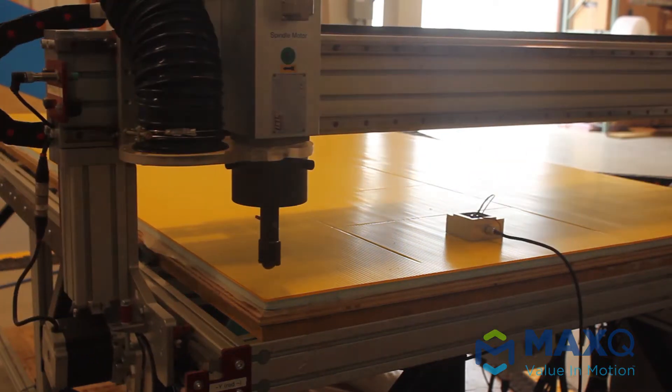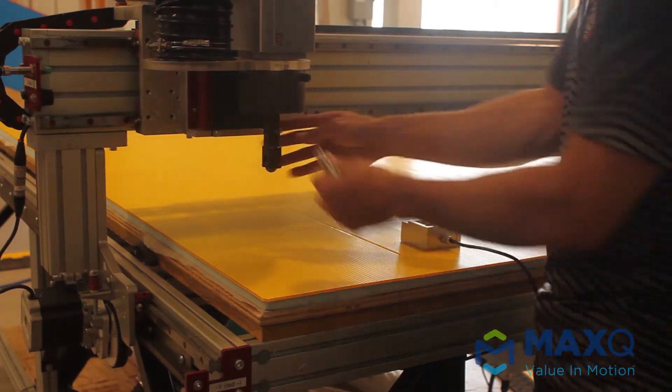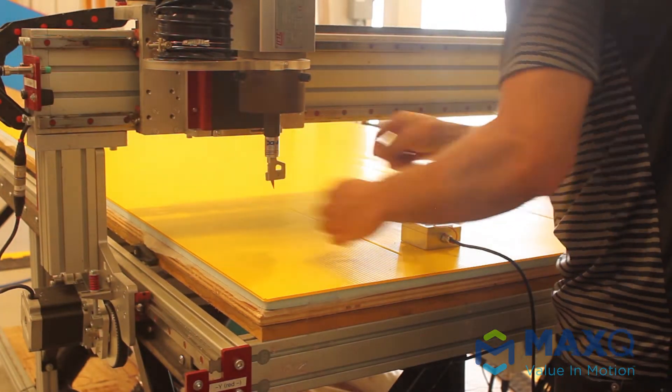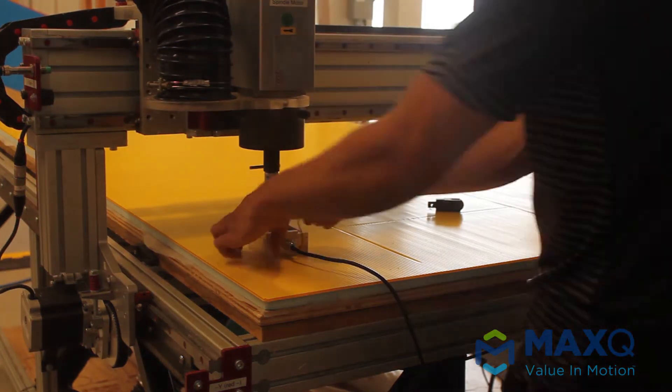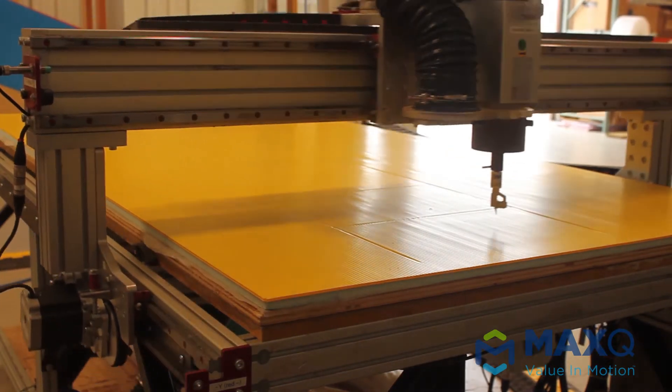I'm going to take the scoring wheel out, put the drag knife back in, and make sure that you put that little metal magnet on a piece of metal — it has to be on a piece of metal. Then just bring that blade down close to the scoring block and zero it out, just as I told you, with the Auto Tool Zero shortcut.